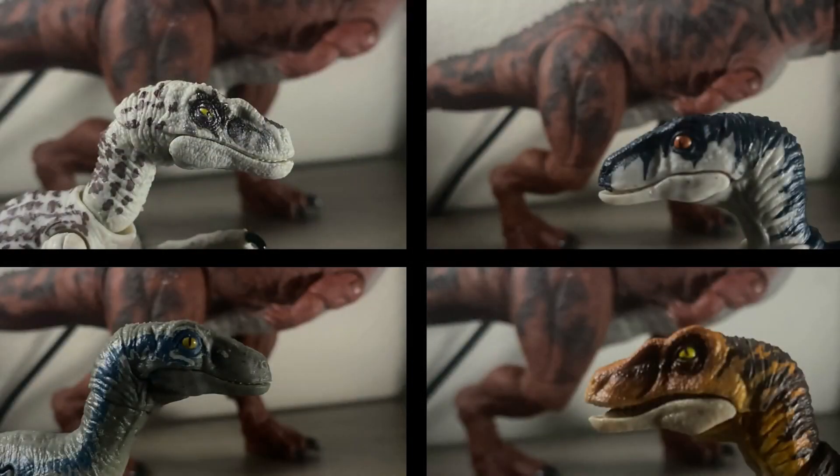Now I want to compare the heads. I have the Hammond Collection Female Velociraptor on the left, the Extreme Damage on the right, Blue on the bottom left, and the Legacy Collection on the bottom right.